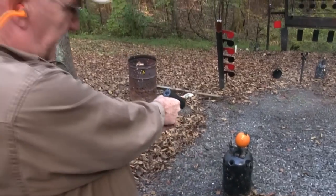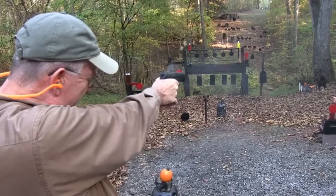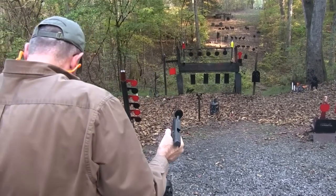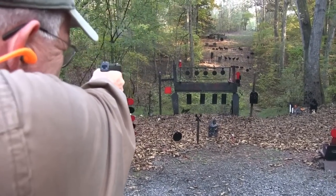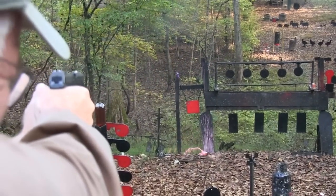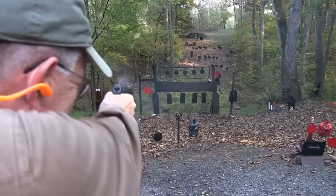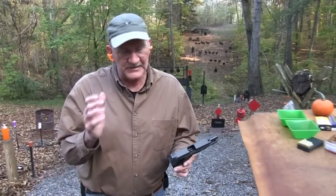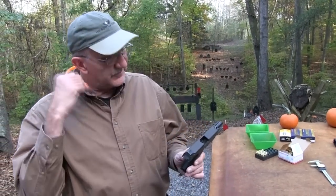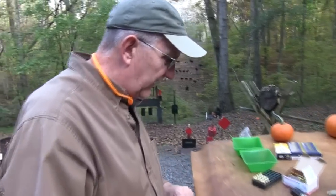Hickok 45 here with a Steyr M9A1. Yes, you have requested it several times. Got my hands on one and thought we'd take a few shots with it. This is a Polymer Wonder, 9mm — take a look at it. It's a very space-age looking firearm.